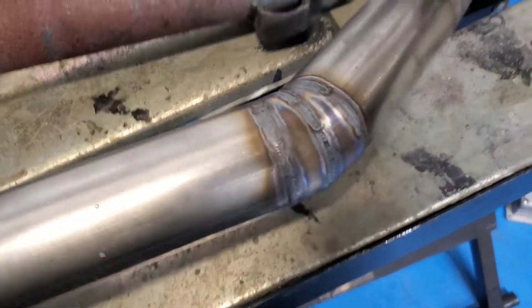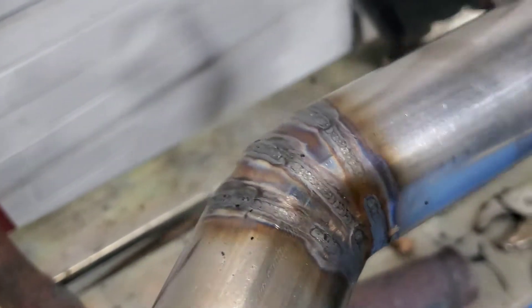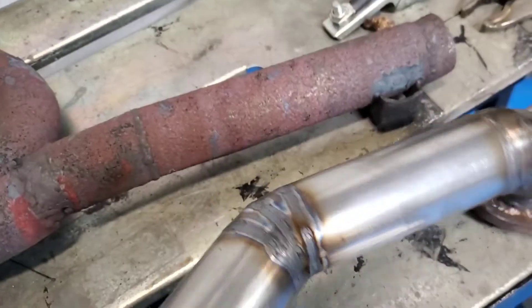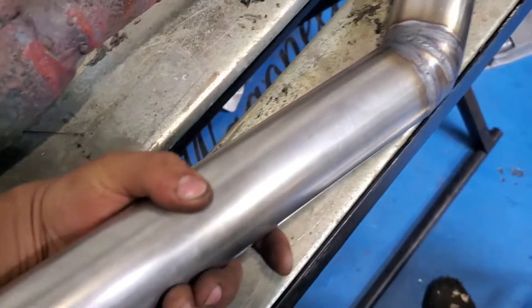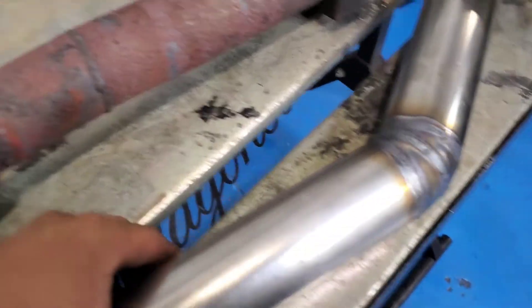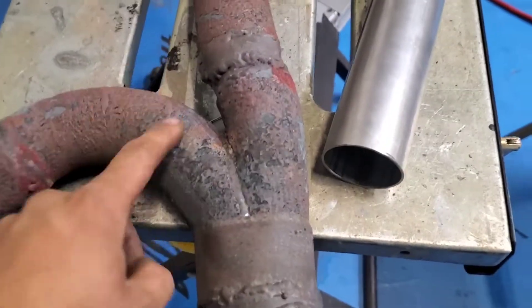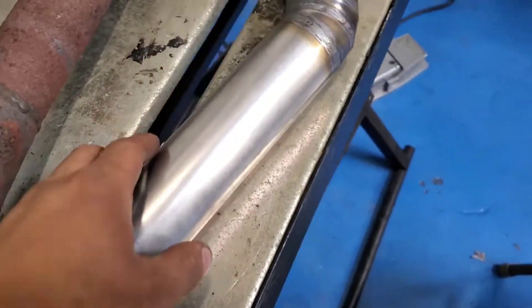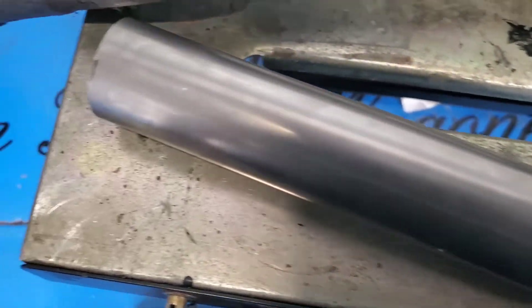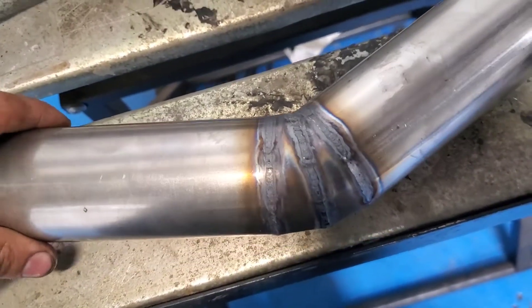Got this thing welded all up together, not a bad looking job. You can see the new one I made versus this ugly DC one I used. I just need to get some acetone, I'll come back tomorrow in the morning, start flicking the whole thing, hopefully get it done tomorrow, and probably start with the downpipe too.